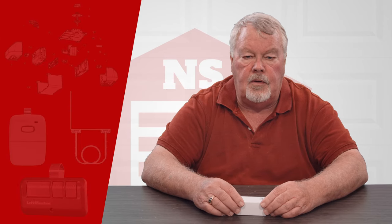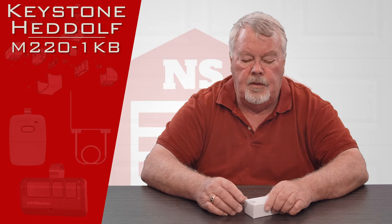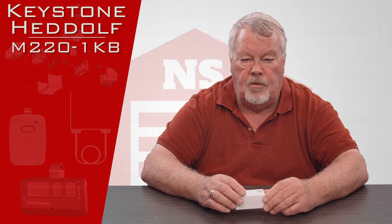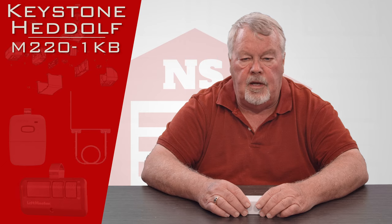Hi, I'm Mark with NorthShoreCommercialDoor.com. Today we're going to do a product introduction — this is a replacement transmitter made by the Keystone Headoff Company, one of our oldest and nicest suppliers.